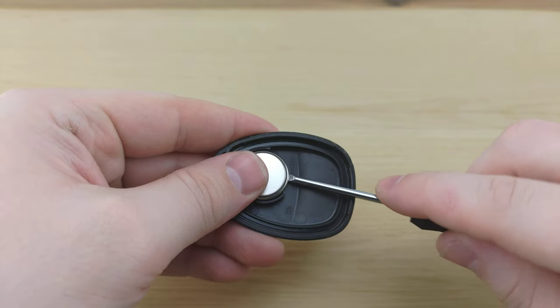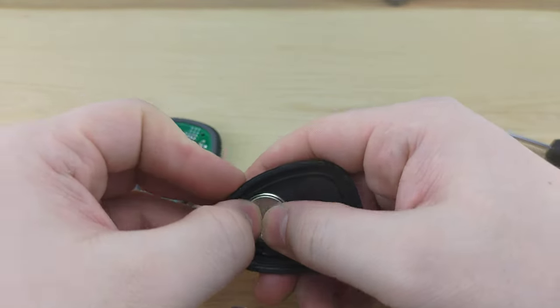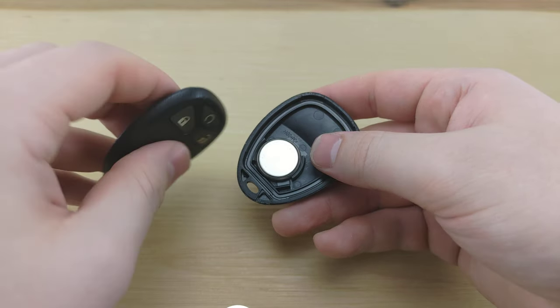Next, take your screwdriver once more, take the battery out, put your new one in positive side down.